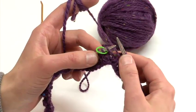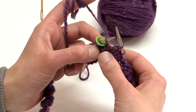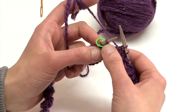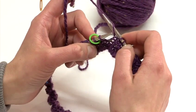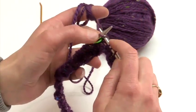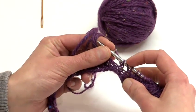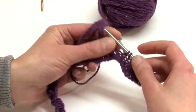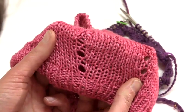When you complete your round and come around to the first marker of the following round, we are going to increase using the yarn over increase. So we're going to knit until we reach the last stitch before the marker, and then we're going to go behind the working yarn and put it on the needle, and then proceed to knitting the following stitch. An increase is created — this is a new stitch we have created, and when we knit it in the next round, we will produce an increase that will look just like that.